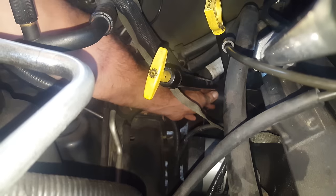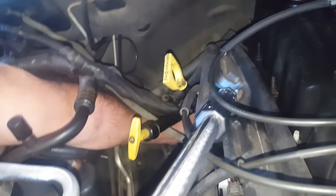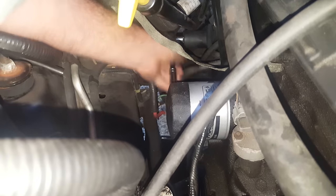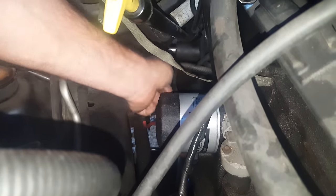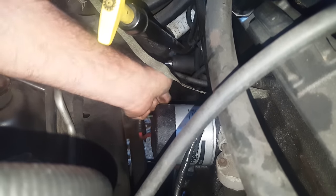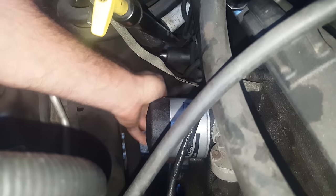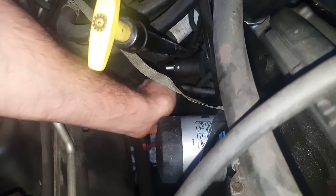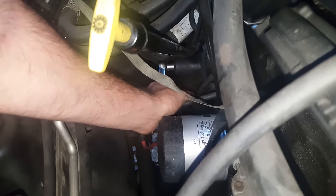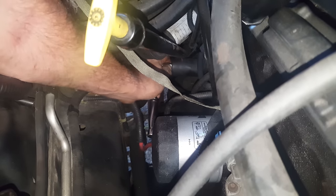Okay, got the socket on here. Go ahead with a small wrench, just see if I can get it going. Okay, yeah, coming off nicely. It would look like it might be easy to get from the bottom, but it's really easier from the top. It looks congested, but trust me once you get your arm down in here, I could probably just hand-loosen this off now.